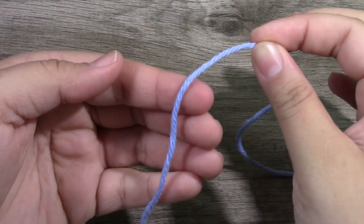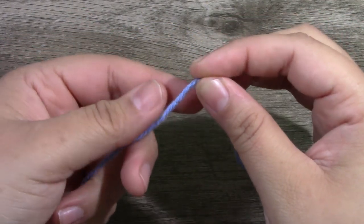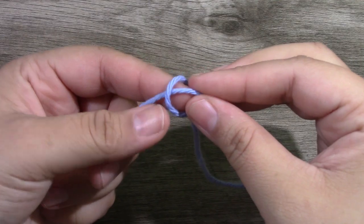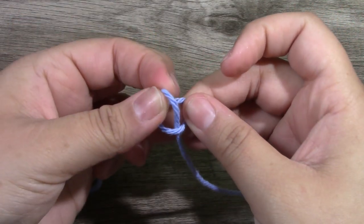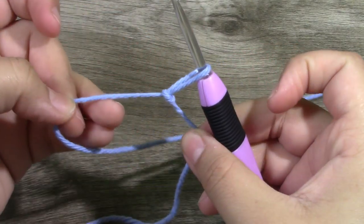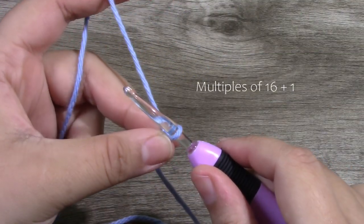To begin, you are going to start with a small piece at the end and you are going to create a slip knot. Put that slip knot onto your hook and shut that close. You want to do multiples of 16 plus 1.